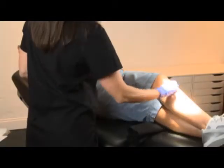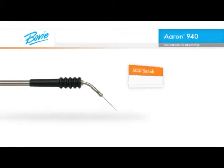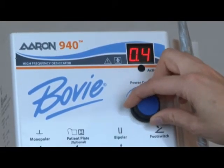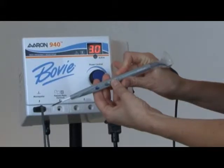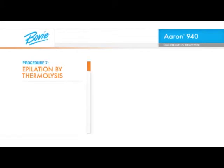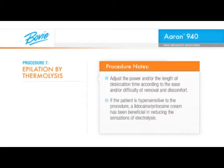Prior to commencing the procedure, prep the treatment area with a topical antiseptic. For hair removal, we will be using the BOVI A834T electrode, a thin epilating needle. Before beginning, dial the power dial to the lowest setting, 0 watts, and rotate the power dial up to a maximum setting of 3 watts, or use the up-down buttons on the handpiece to start. Then adjust the power and/or the length of desiccation time according to the ease or difficulty of removing the hair and the patient's discomfort threshold. If the patient is hypersensitive to the procedure, a lidocaine-prilocaine cream has been beneficial in reducing the sensations of electrolysis.